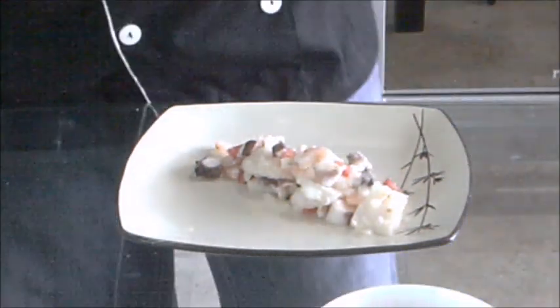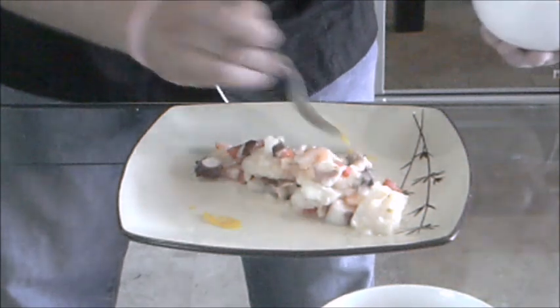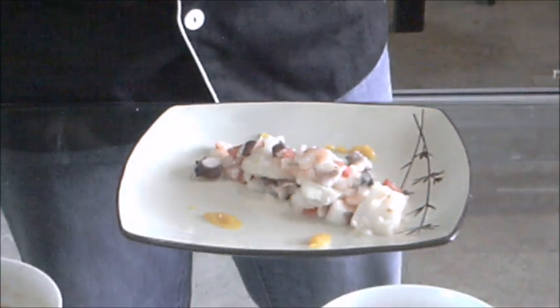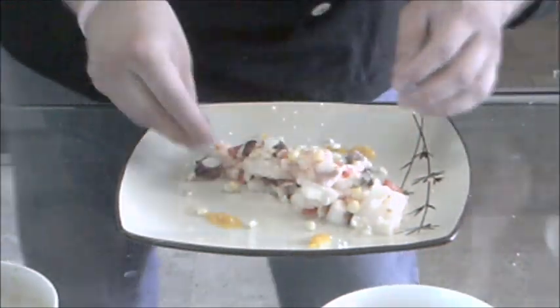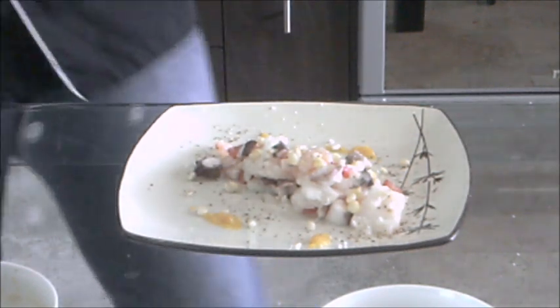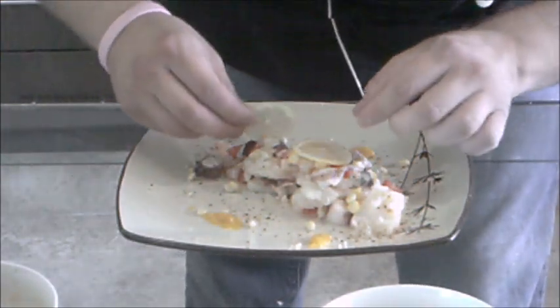There we go. Once we have our tiradito over here, we're going to put some aji paste and put it over here, probably almost over here, and here. After that, we're going to finish almost over here. We're going to add some corn - Peruvians, such as Mexicans, love corn. And this is our coconut - vanilla coconut - so it's going to give us a really lovely color and flavor. We're going to finish with some lemon slices over here, just one here and probably another one over here. And here is how our tiradito looks like.